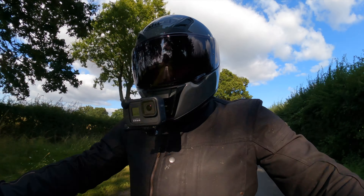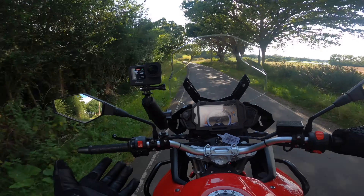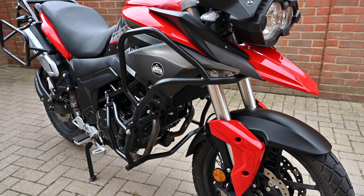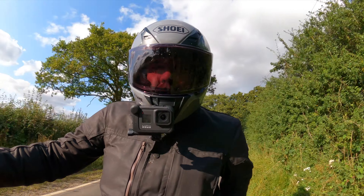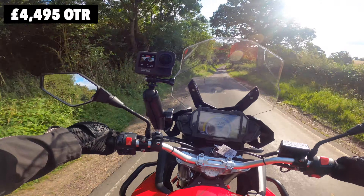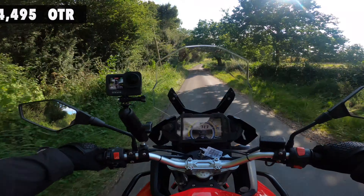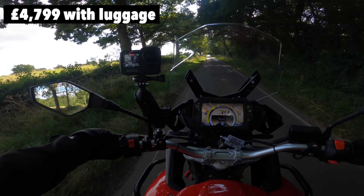While we're on that subject, it's probably worth talking about the price of this bike to put some context into everything. You can buy this bike as I'm riding it now — with the crash bars but without the rear luggage or carriers — for £4,495 on the road. If you want to add the full set of aluminium luggage, the bike retails at £4,799.